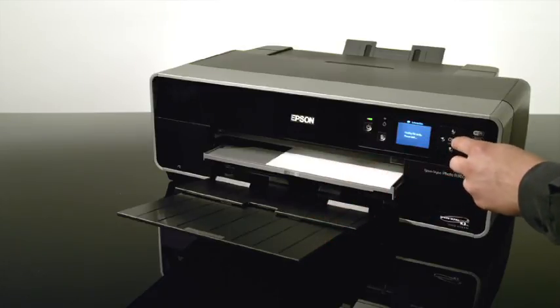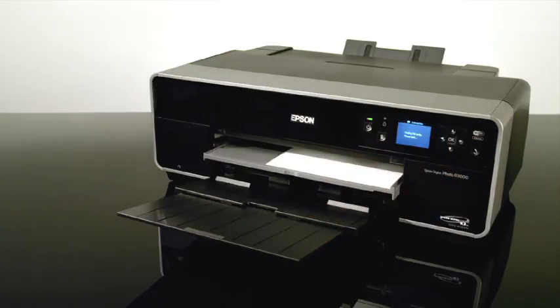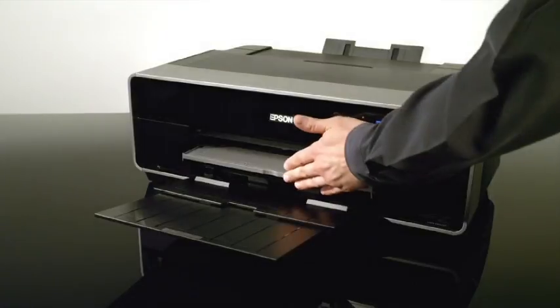Push the OK button on the control panel and the paper will begin to load. Once the paper stops loading, push the manual feed tray in to close it.